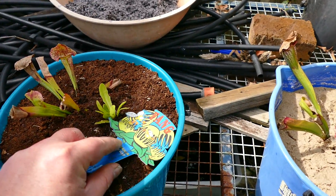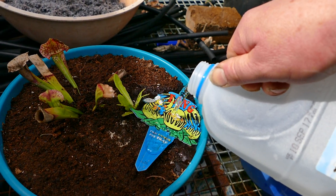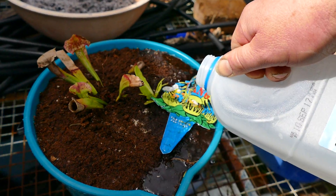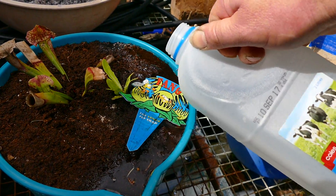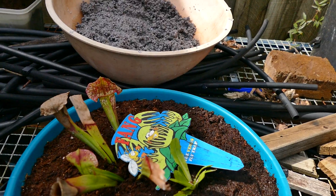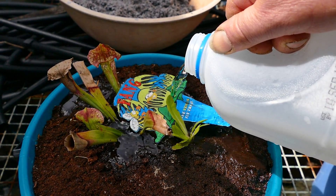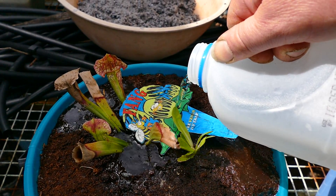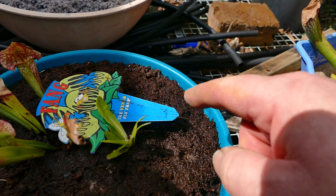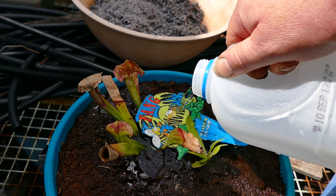It doesn't really matter what you use as a spacer, it can be an old label. I'm doing this one the other way — half a bottle first and then the full bottle second. We don't really want to move the spacer around; you can put it right over the plant so you don't damage the leaves. But you don't want any scouring — you probably need a better spacer for this one until it settles down and the peat knits together. Then it's okay, you can get away with these sort of things.